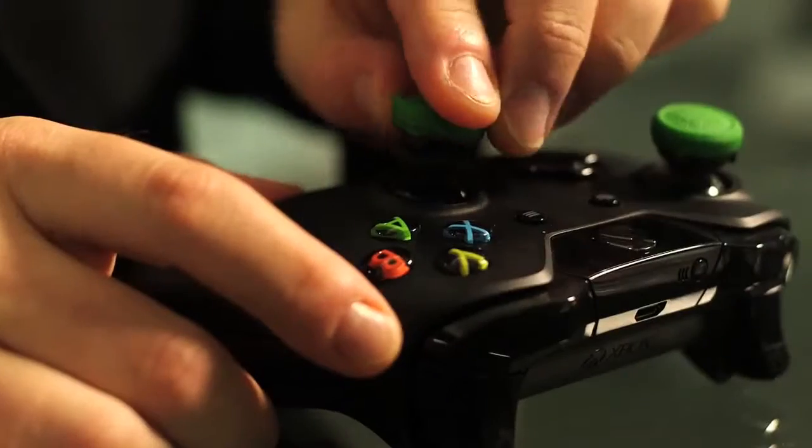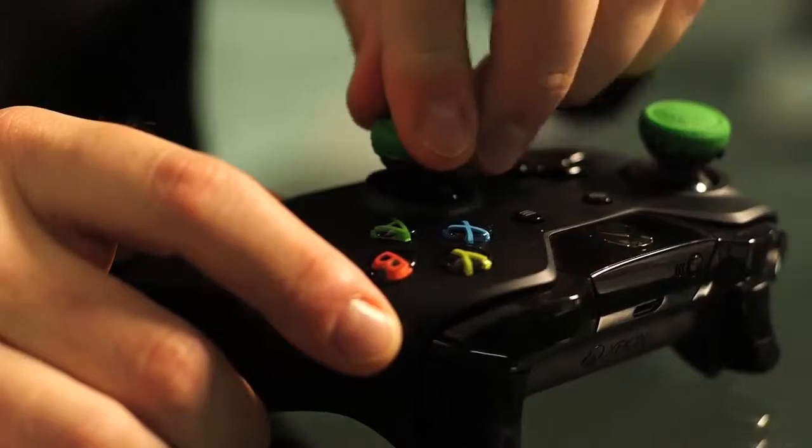Here's how they work. You attach these little rubberized tips to the top of your analog sticks on your controller of your Xbox One or your PS4. So I did, and voila — I still got zapped and killed.